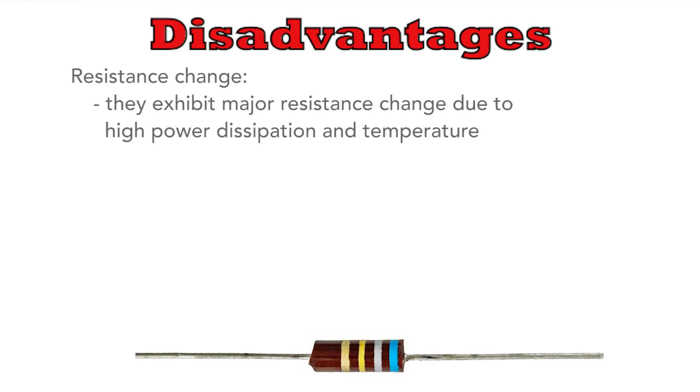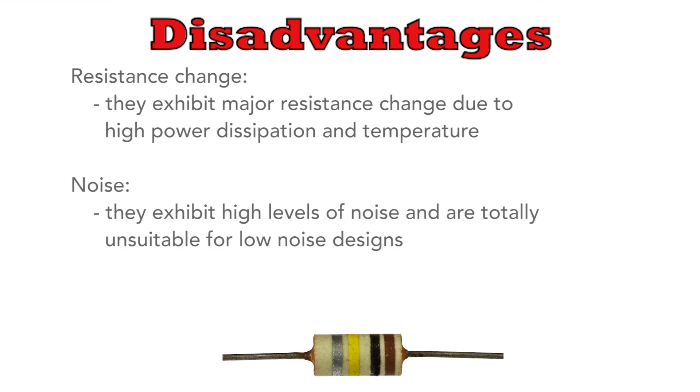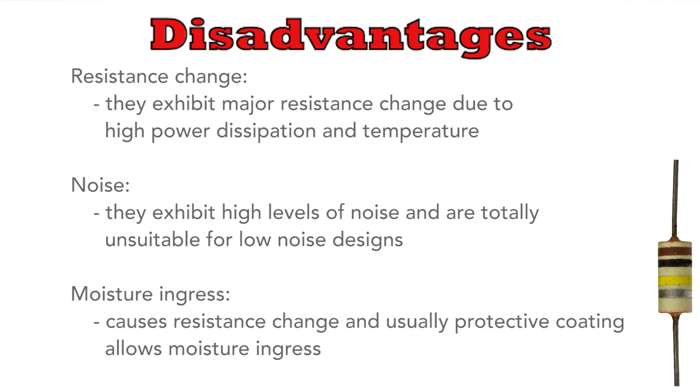However, prolonged exposure to heat and excessive power causes changes in the rod that lead to non-reversible resistance changes. Those taken from vintage radios can show really major changes in resistance and even modern versions are subject to this. These resistors also produce high levels of noise which is similar in many respects to the semiconductor shot noise. They should most certainly not be used in any circuit when noise levels are important. And of course there's the change due to moisture ingress.